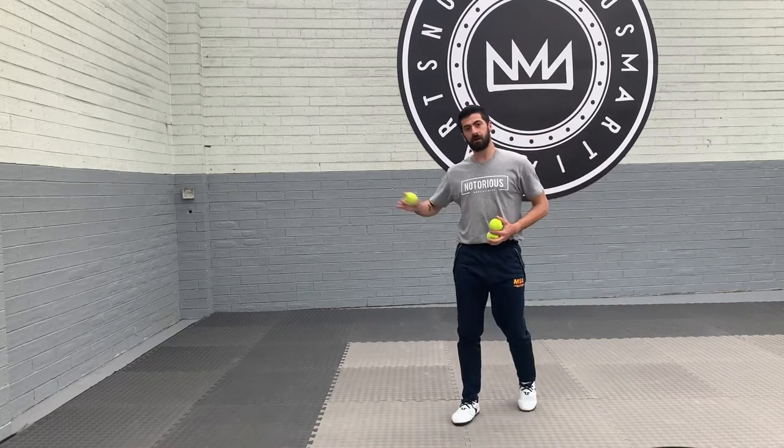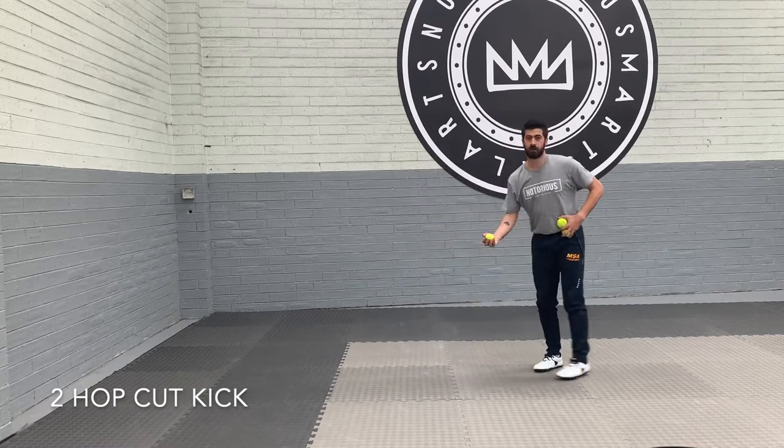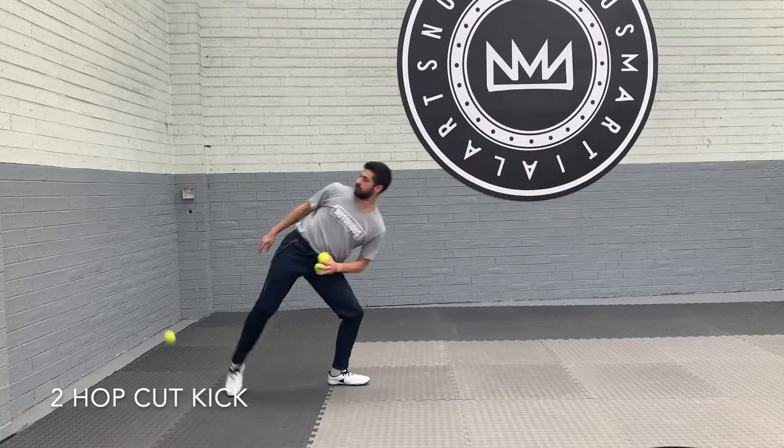Now we're gonna add another hop. So even longer — I'm gonna throw the ball out here and travel twice.